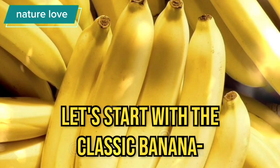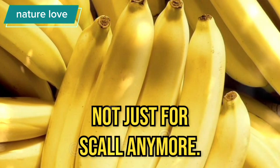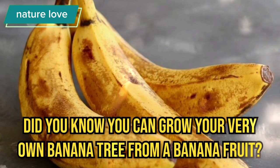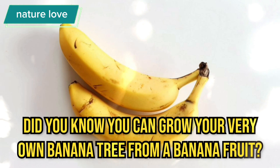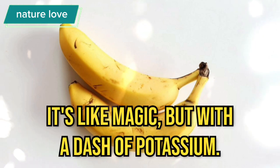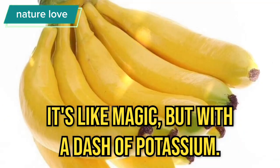Let's start with the classic banana — not just for peeling anymore. Did you know you can grow your very own banana tree from a banana fruit? It's like magic, but with a dash of potassium.